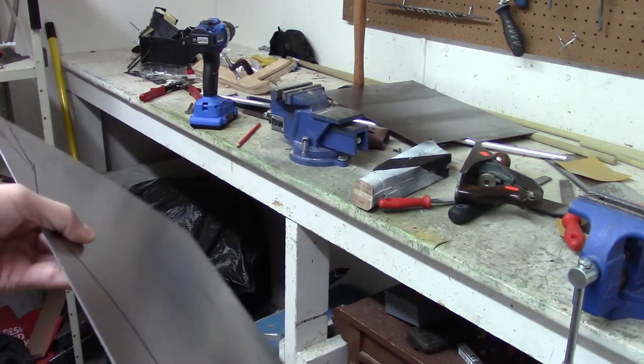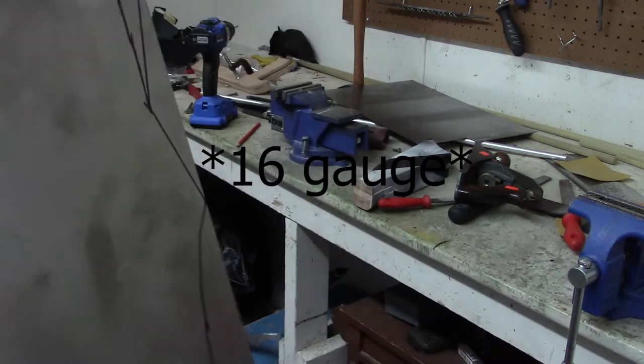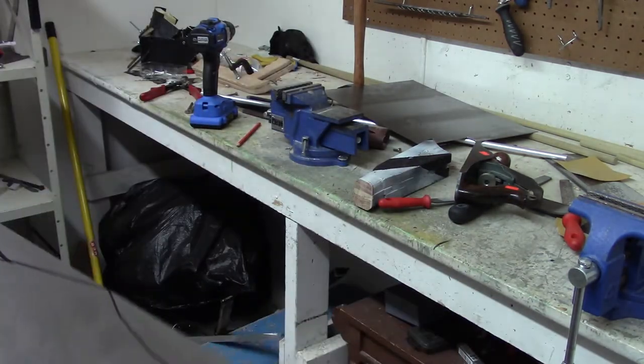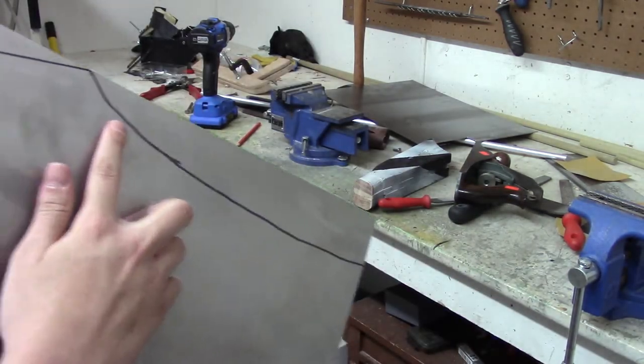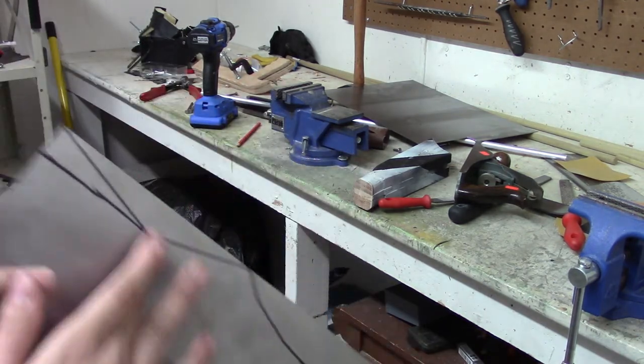Here's the front plate. I'm pretty sure this is 18 or 16 gauge steel, so it's pretty thick — almost 1/8 inch. So as opposed to cutting these lines, because there's not a whole lot of material there to cover your whole body, I'm just going to bend these instead and cut these.